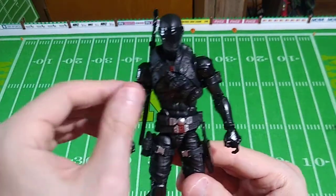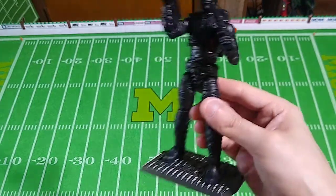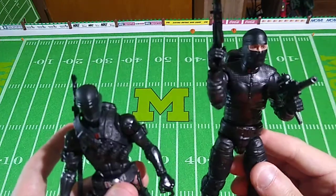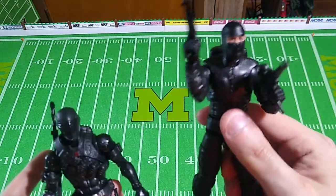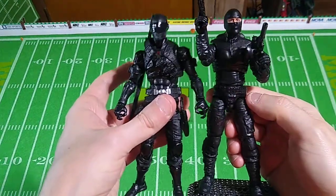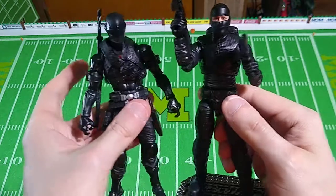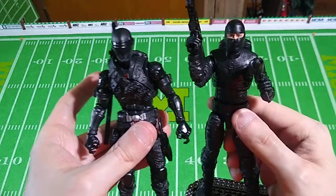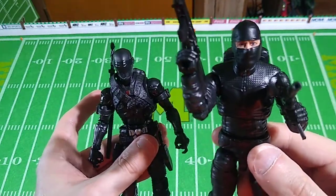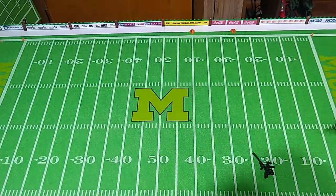I have taken all the soft goods accessories off this figure and put them on my Action Force Spec Ops Trooper just to see what that would look like, and it actually does look really good — it fits fine. You can even get the belt on without having to take the figure apart at the waist. These are about the same size, so they make nice companion pieces. Maybe Snake Eyes has a Spec Ops backup, or maybe I could put Bone Collector's mask on this guy and we've got a new arch-villain for Snake Eyes.